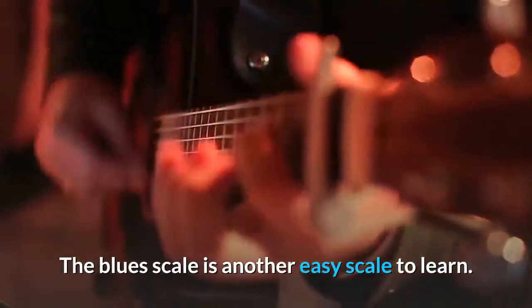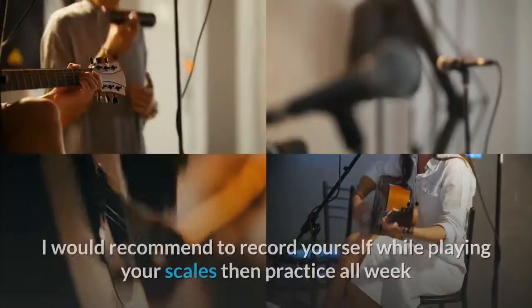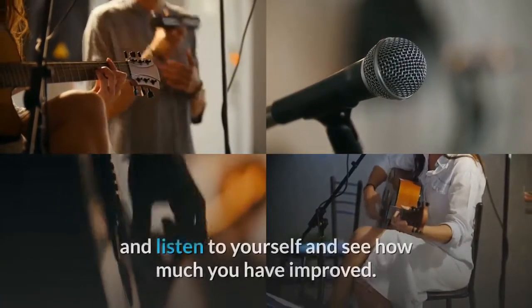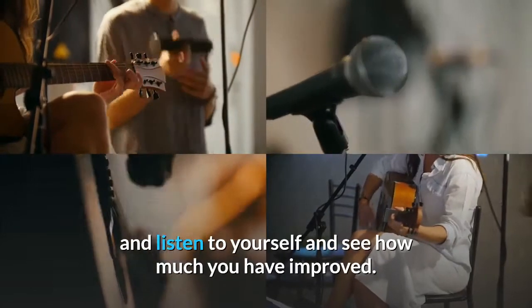The blues scale is another easy scale to learn. I would recommend recording yourself while playing your scales, then practicing all week, listening back to yourself to hear how much you have improved.